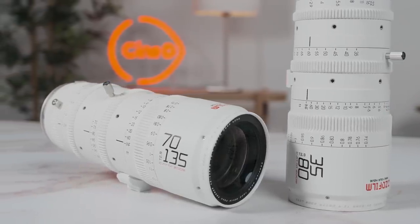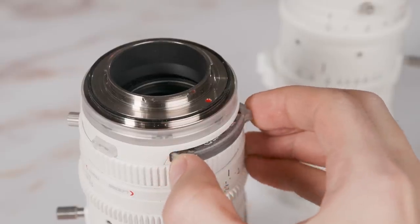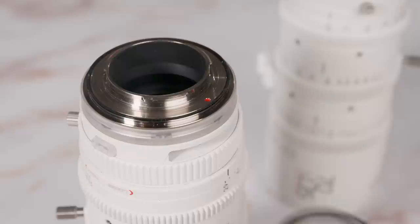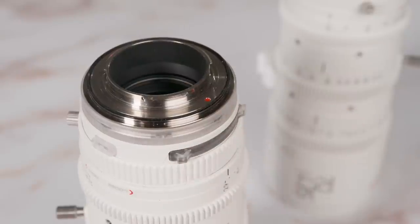There's another quite unique feature about the Catta Zooms. They offer a rear plug-in filter tray, which lets you add small so-called coin filters to the back of the lens — whether it's an ND, a UV, a streak, or a mist filter. Unfortunately, I didn't have access to any of those filters when reviewing the lens, but it's great to have this option.